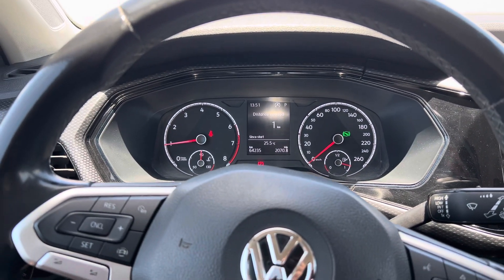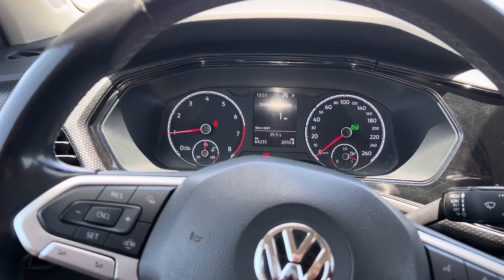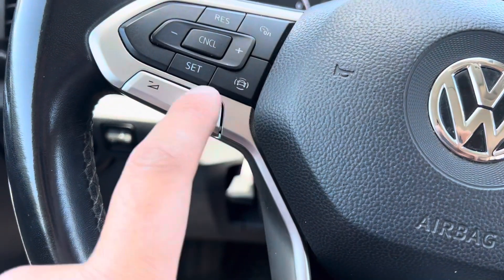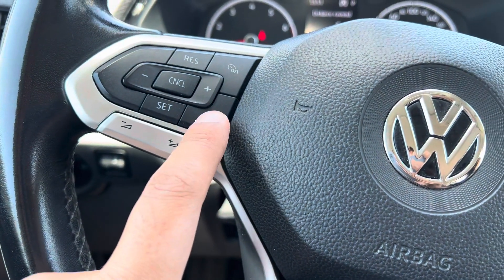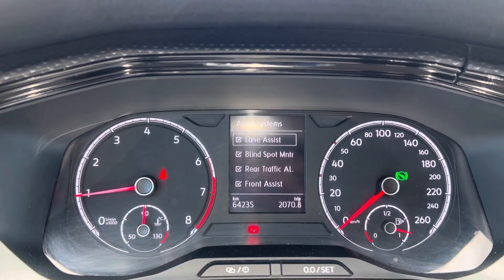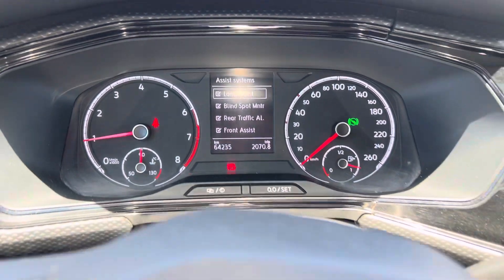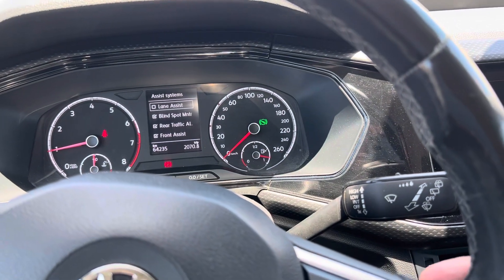I'm in a Volkswagen T-Cross and I'm going to show you how to turn off lane assist. You have a button here which you can see — it's a car with some lines around it. All you need to do is press this button and you can see there it says assist systems and lane assist. Then all you have to do is press OK and it will uncheck the lane assist.